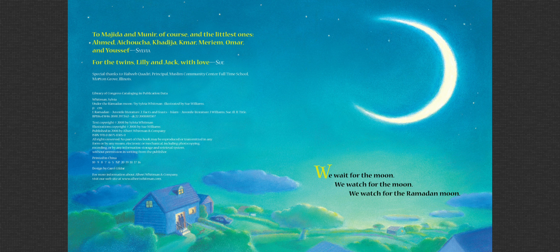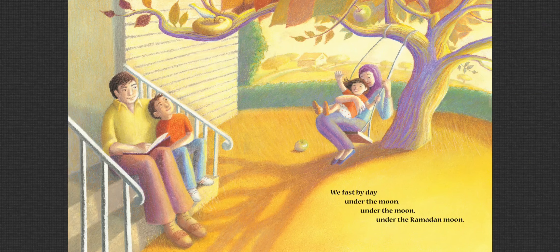We wait for the moon. We watch for the moon. We watch for the Ramadan moon. We fast by day under the moon, under the Ramadan moon.